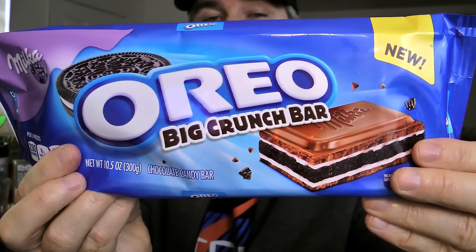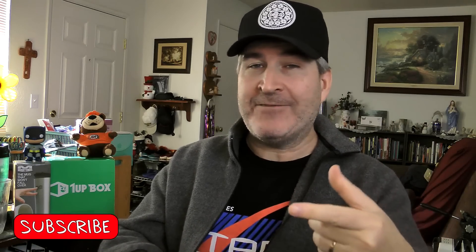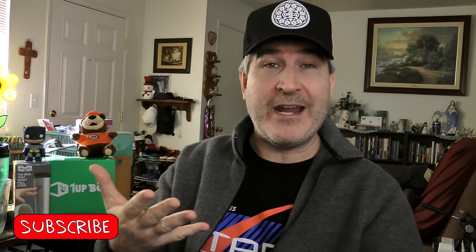Today I am reviewing the Milka Oreo Big Crunch Bar. As you notice, it's actually only a half a Big Crunch Bar. Me and my son went in halfsies on this thing, so I went ahead and tore him off half of it and gave it to him. But here's the whole thing — this is a 10.5 ounce bar, so it's a pretty hefty thing.